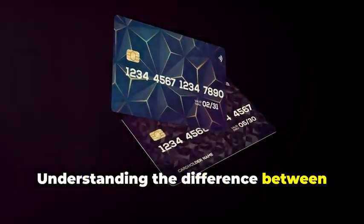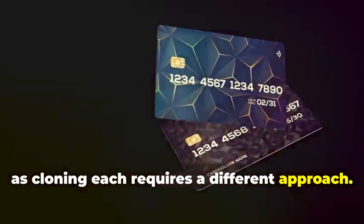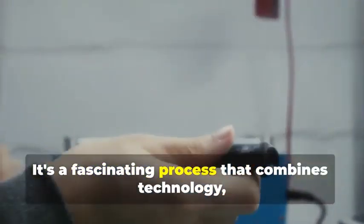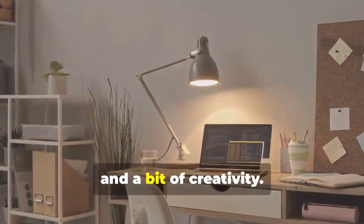Understanding the difference between these two is crucial, as cloning each requires a different approach. But don't worry, we'll break it down step by step in the following sections. Ready to assemble your very own hypothetical card cloning kit? It's a fascinating process that combines technology, curiosity, and a bit of creativity.